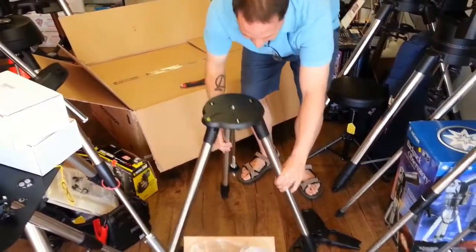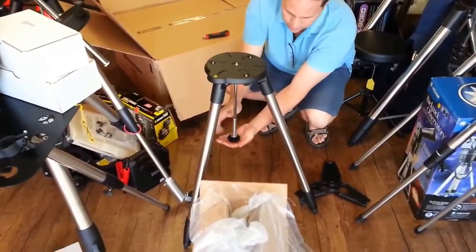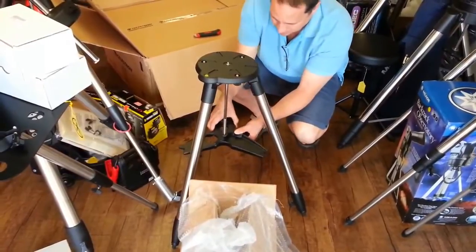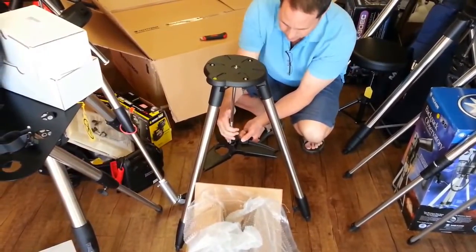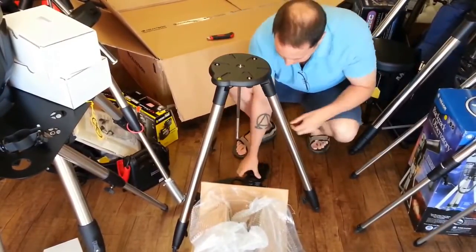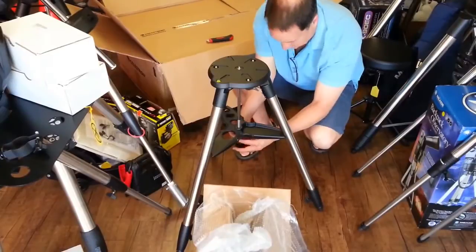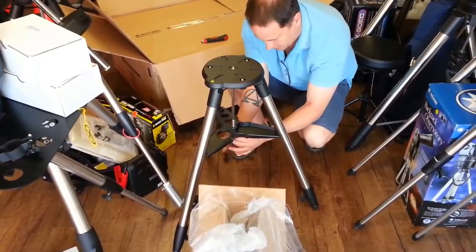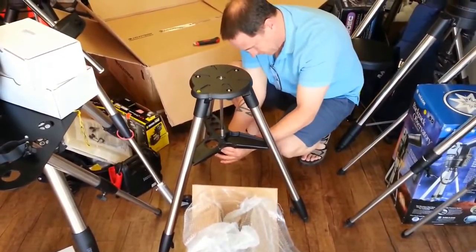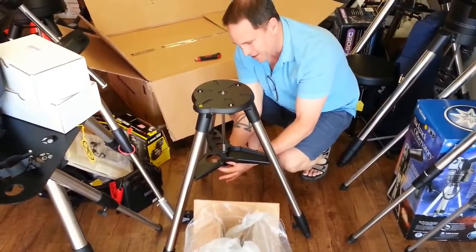Opening up the tripod legs — you can tell that's heavy duty by the sound. There's a retention screw and washer here. Spreading the legs apart, inserting the spreader bar, then tightening the washer screw finger tight. This video is moving right along — almost have the tripod built.